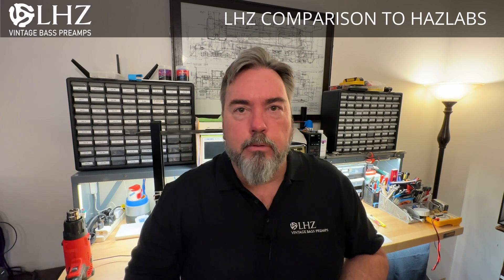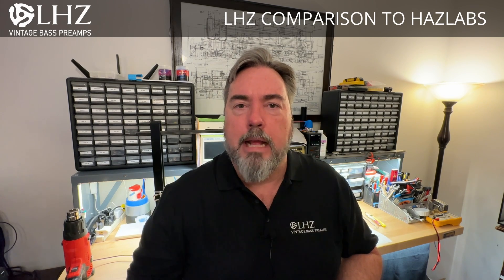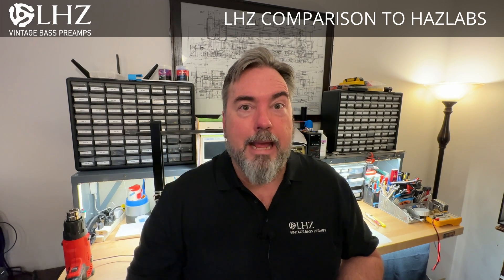Those of you that have been following this project know that when I started reverse engineering the Haslabs, this was strictly done from photographs. I had several folks on the TalkBase forums that helpfully provided close-up pictures of the front and back and also took some measurements for me that made the reverse engineering easier. But I never actually had a Haslabs in hand until today.